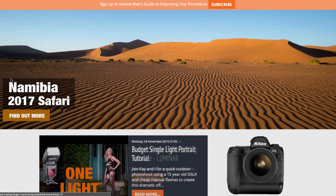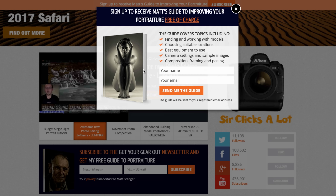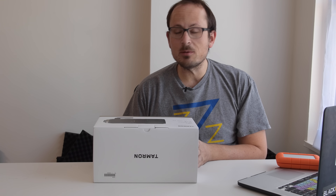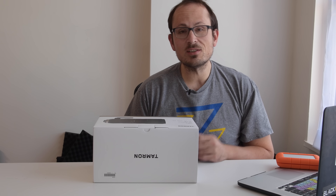Before we open this new lens, please do jump on over to mattgranger.com — you can sign up to my mailing list there and keep up to date with everything going on. If you have any trouble signing up, just try it in a different browser; some people have had an issue recently that we're working on.